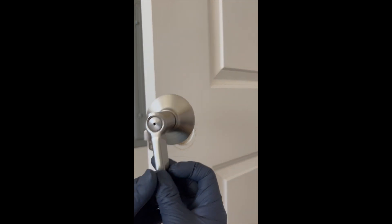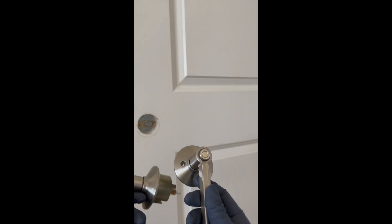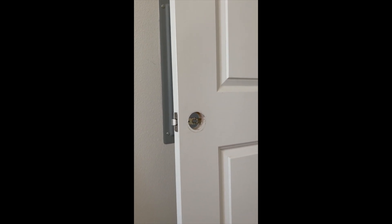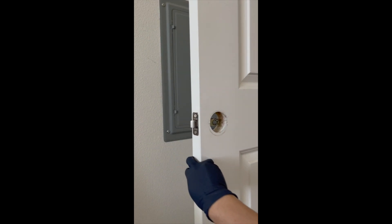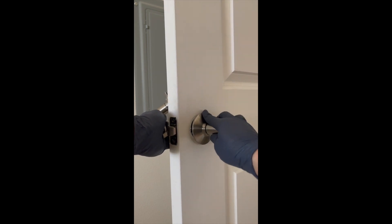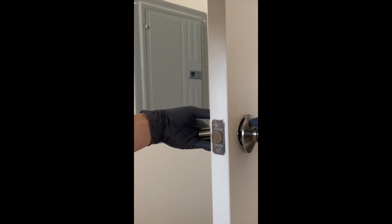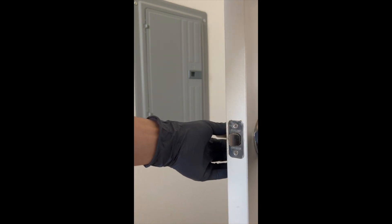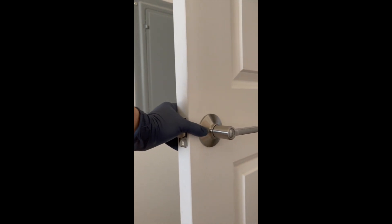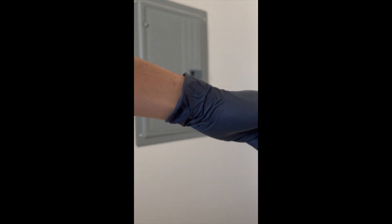Next up, grab your doorknobs that you're putting in. You want to just make sure that you're putting the right side in. So if you're locking it from the inside, just make sure the lock is pointed towards the outside. So let's put it in — you just want to put this right in and line it up. There you go. Next, just screw it in.